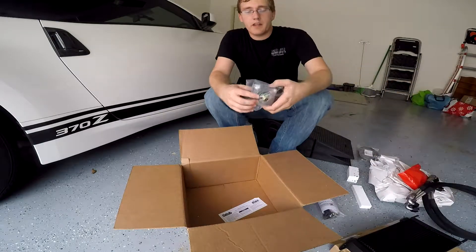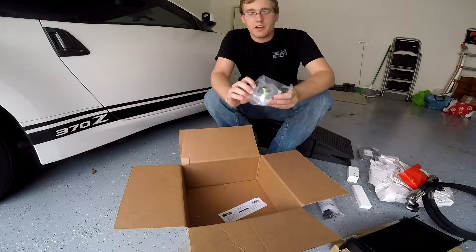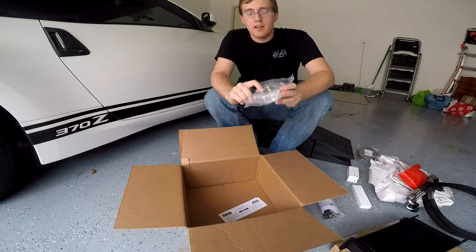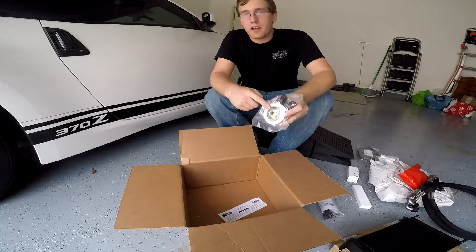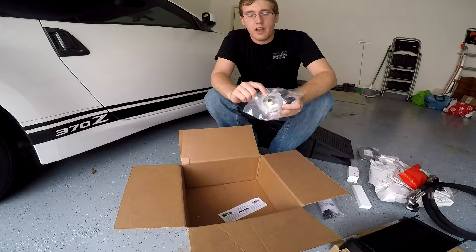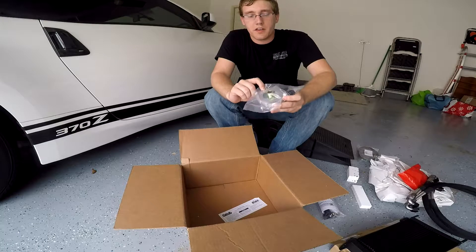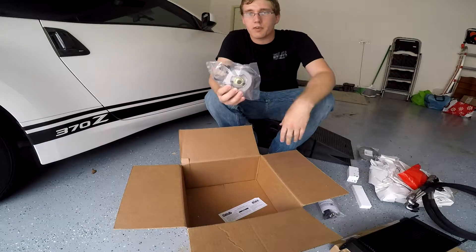One thing I would highly recommend if you are going to get an oil cooler for this car is to invest the extra $50 in getting the thermostatic plate. This plate prevents the car from running the oil through the cooler if it's not already warmed up. If you do not get this, the oil temperature is always going to run low during daily driving and that can harm the lubrication inside the engine, so I would recommend investing the extra money in the thermostatic plate.